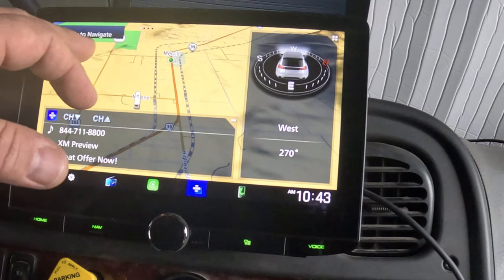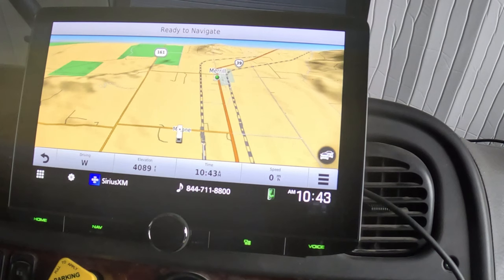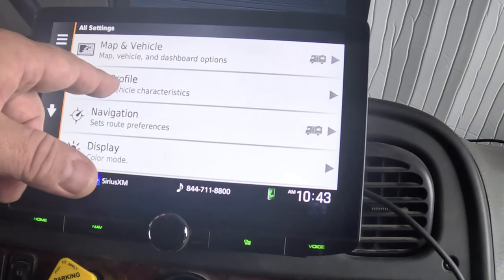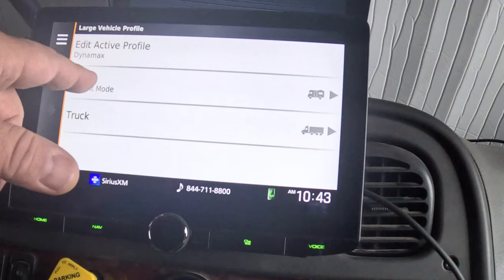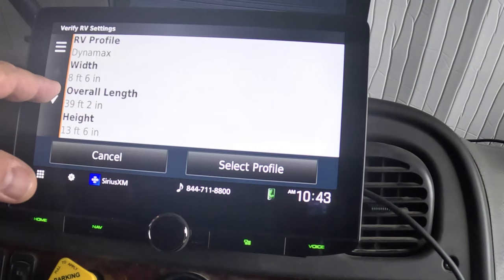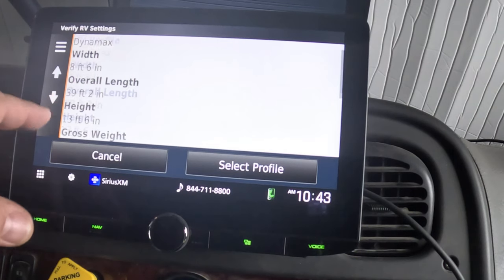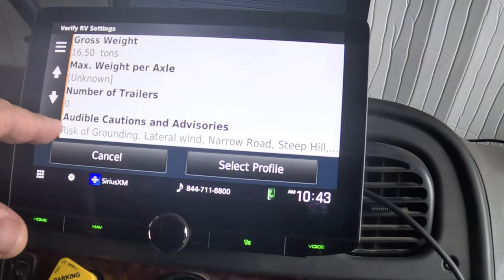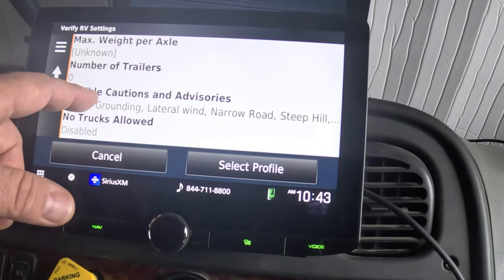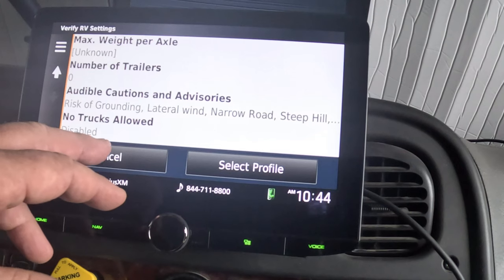If I touch the screen it'll take me to the actual Garmin, which works just like a standalone Garmin unit. You can go back, click the back arrows, go to your settings. This allows you to set up an RV profile. I'm currently in an RV profile — you can click on your active profile and it allows you to name it, set your width, overall length, height, gross weight, weight per axle, number of trailers, audible cautions, and whether you want it to warn you if no trucks are allowed. Those are all the settings you can configure in your profile.